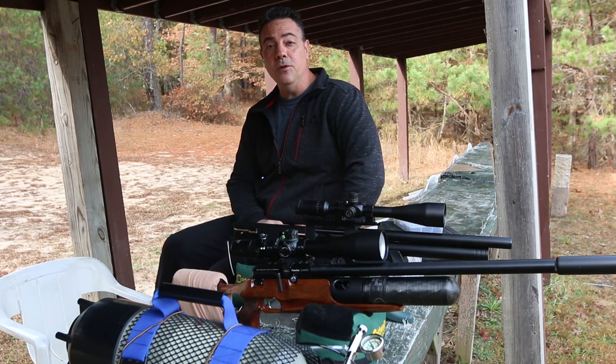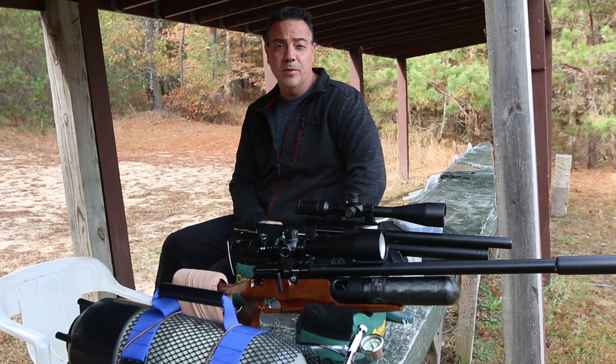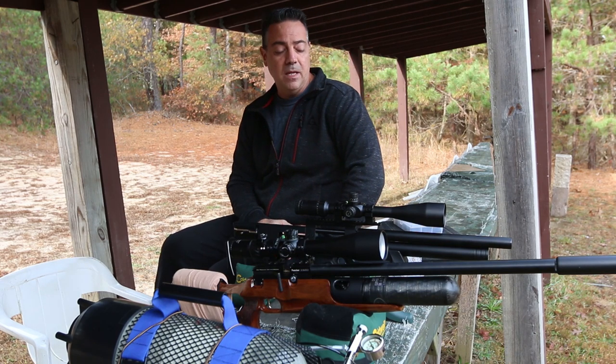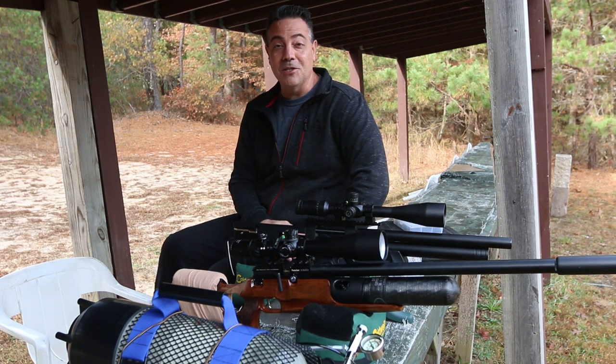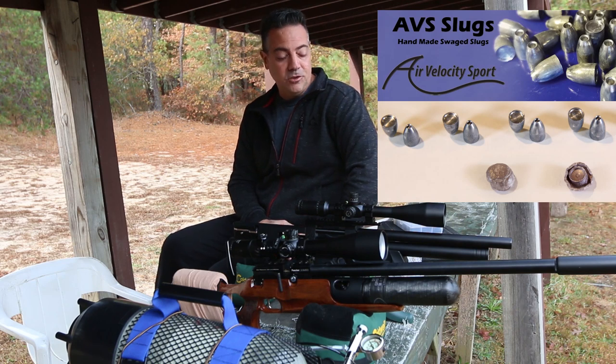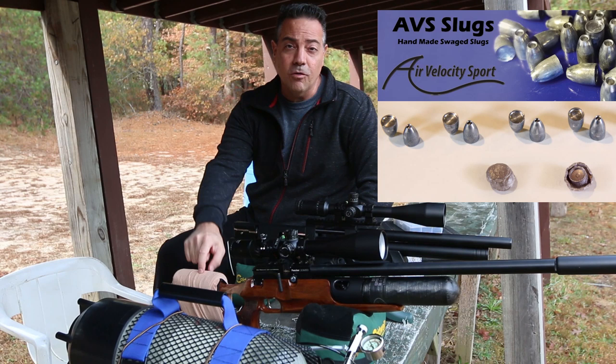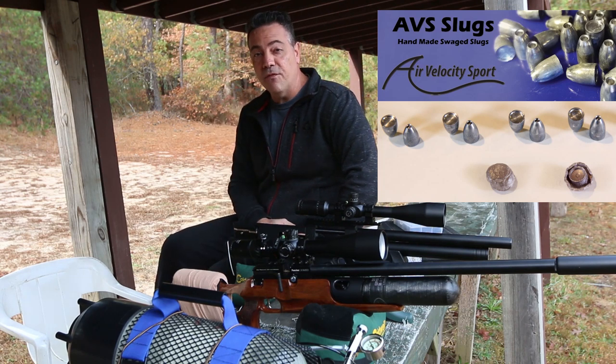In today's video I'm going to be showing you the 25 caliber AVS slug that I am making. I've done a lot of research and spent the entire summer trying to come up with a slug that'll work well in the Cricket and the Crawl Puncher Jumbo, and I believe I have found something.